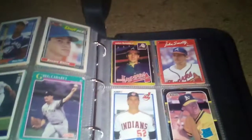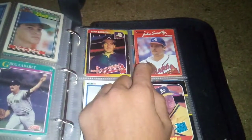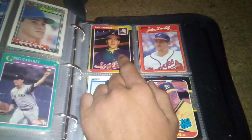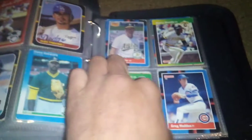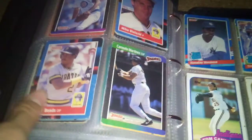He's getting some water if you hear that. There's a John Smoltz 1990 Donruss, 1989 Donruss John Smoltz. Mark McGwire — two more Mark McGwires. Barry Bonds, Barry Bonds, Barry Bonds there.